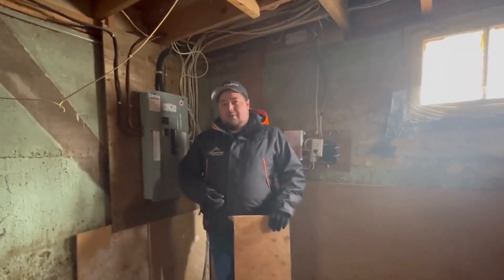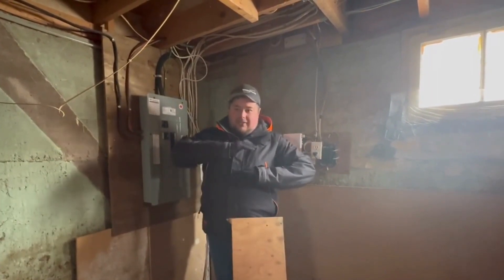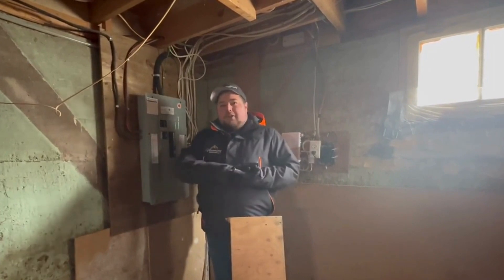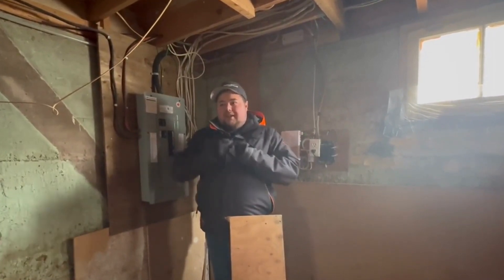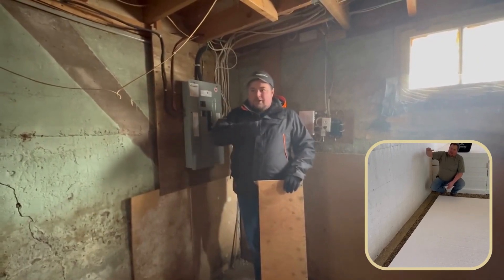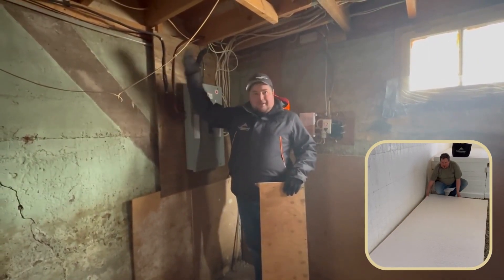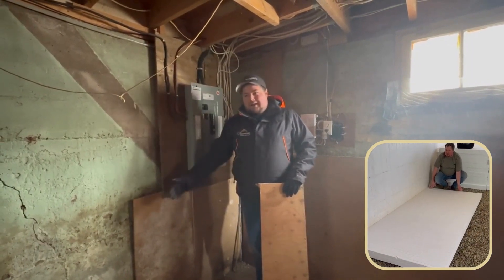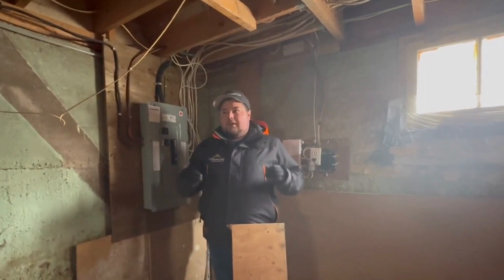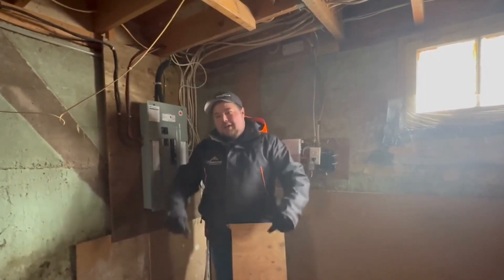In the newer homes we build today, we put a rock layer of about eight inches thick under the floor. Rock doesn't expand or contract, so that helps prevent that, plus it takes moisture away from the floor. We also add four inches of continuous insulation under floors like this, and these walls would have solid insulation on them — so even if your basement were unheated, there's still a lot of protection preventing frost from getting under that floor.